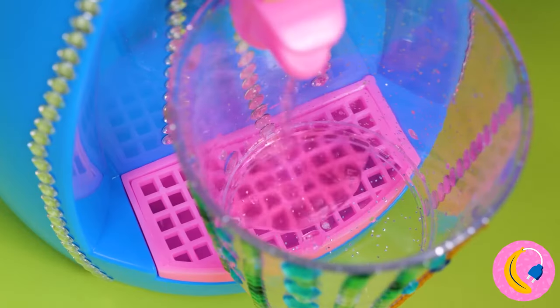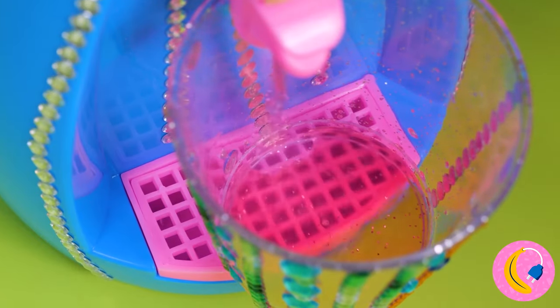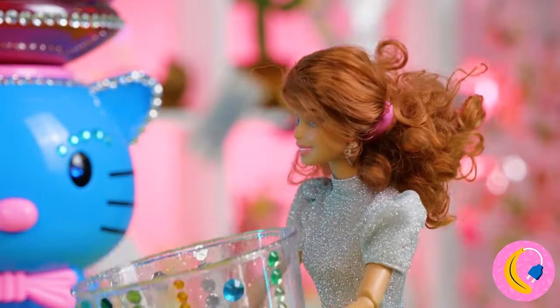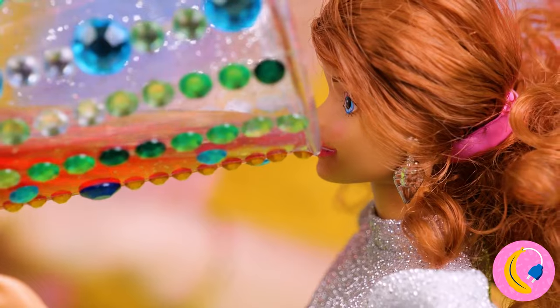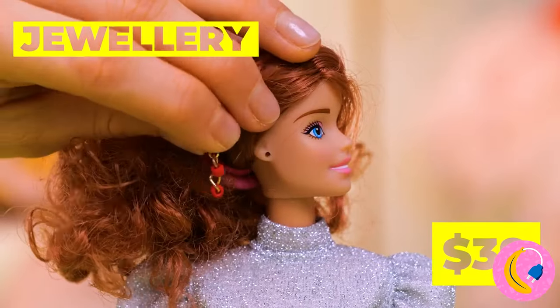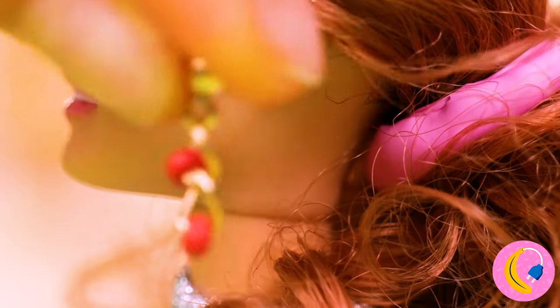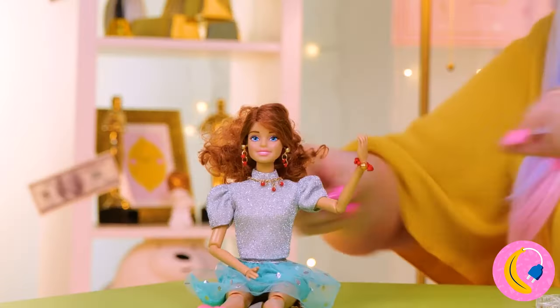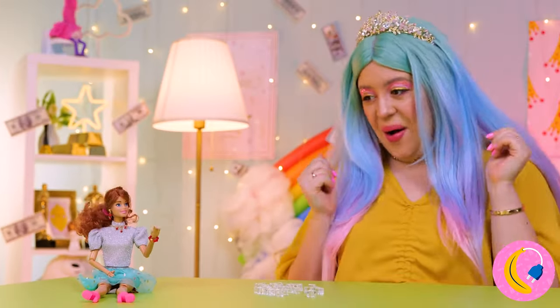But don't let the name fool you — it can dispense more than just water. Does she need a bib? But a doll can't live on clothes alone. Jewels can really help perk up your look. Doesn't matter if it's real, just that it sparkles.